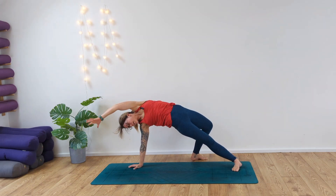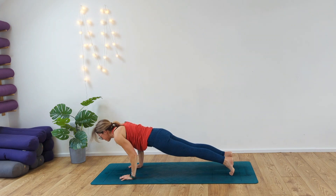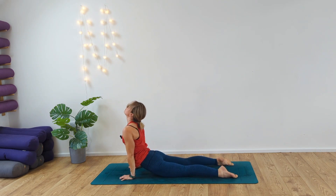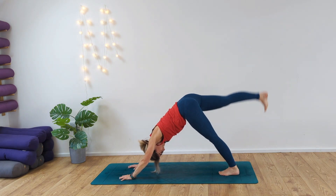Unravel, sweep the hands back round, coming all the way back round into plank. Chaturanga. Inhale, lift the chest up. Exhale, down dog. Sweep the right leg up high to the sky.